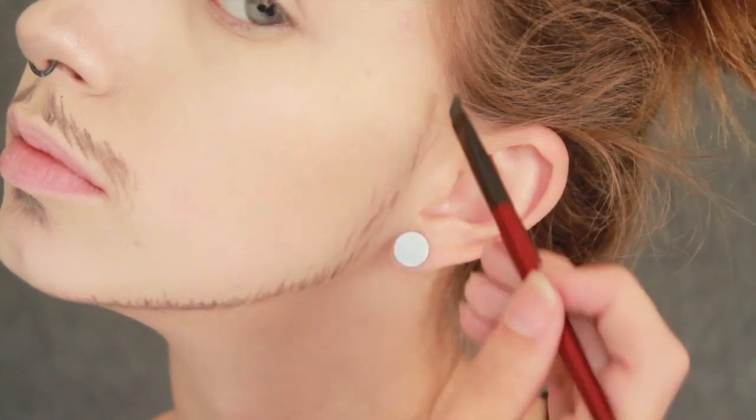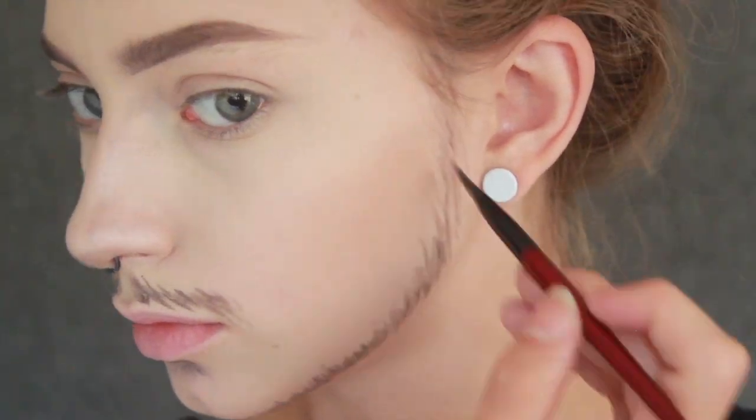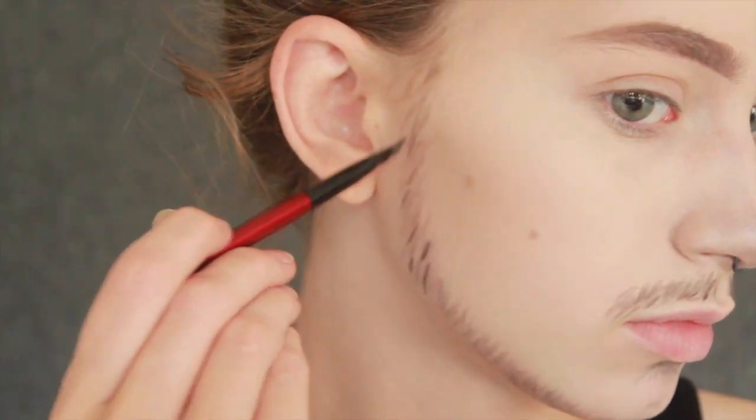Add a whole bunch of different shades and colors to your mustache and beard until you are satisfied with the amount of thickness and density, also giving it more of a realistic kind of feel.